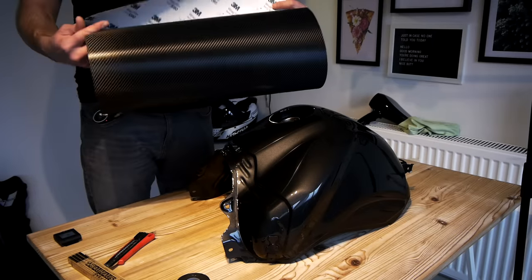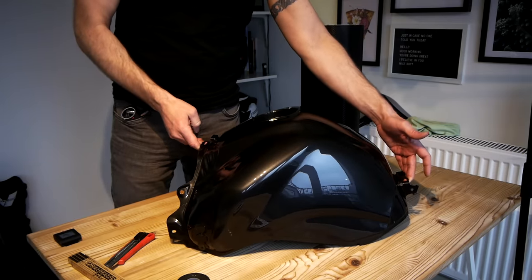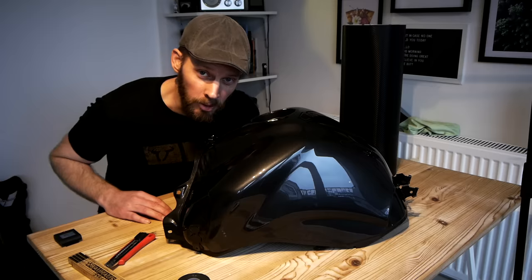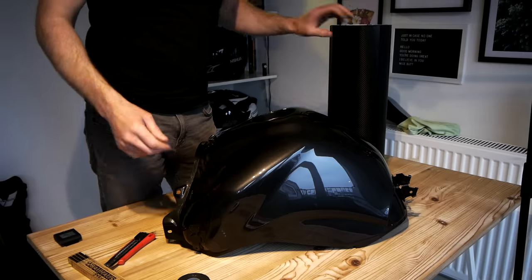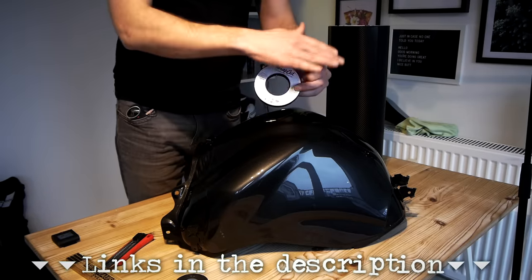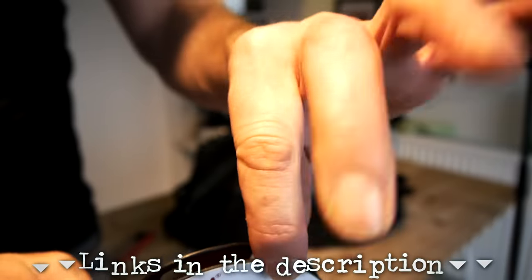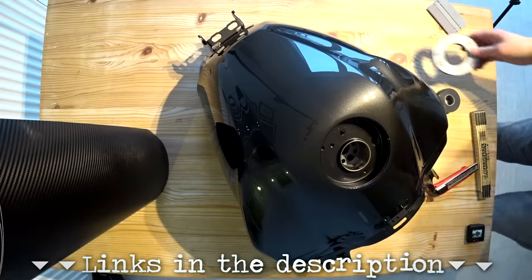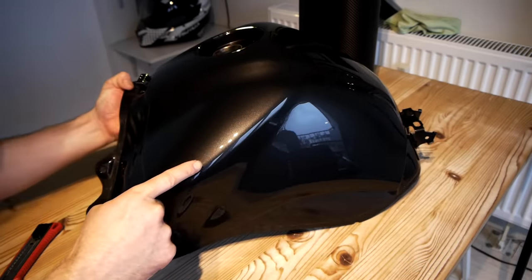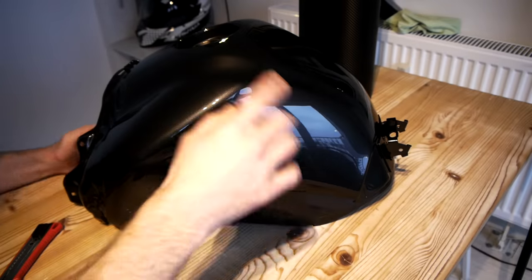Now the vinyl I've got is 50 centimeters wide and a meter and a half long, which means that although you could possibly wrap this tank in one piece if you were a highly skilled professional vinyl wrapper, I can't — because the vinyl I've got isn't wide enough and also I'm not a highly skilled professional vinyl wrapper. So this is where the WrapCut knifeless tape comes into play. You stick this onto the tank before the vinyl. It's made up of two parts: a sticky backing and a filament, and you pull the filament through the vinyl to give you a perfect cut — hence the name, knifeless tape. My plan is to follow this line up the back, across this shoulder edge, and off the front of the tank, giving me a nice contoured split line which follows the body line of the tank.